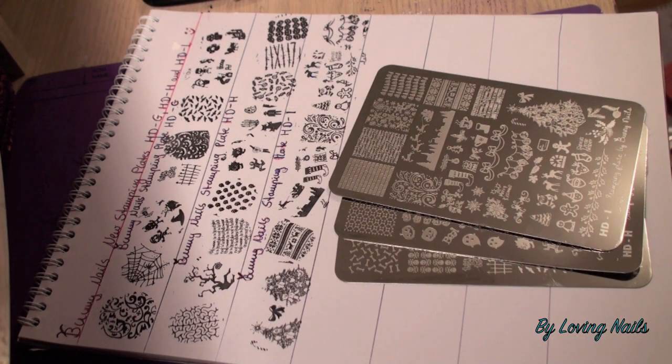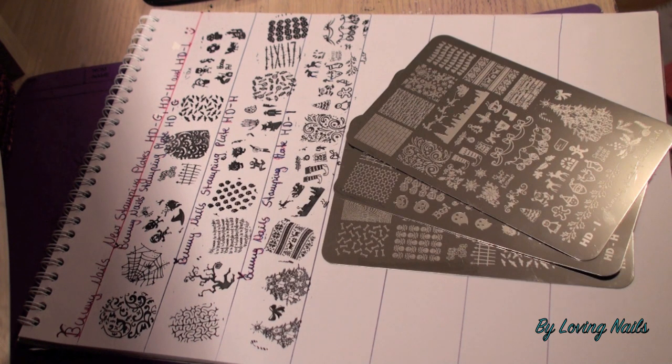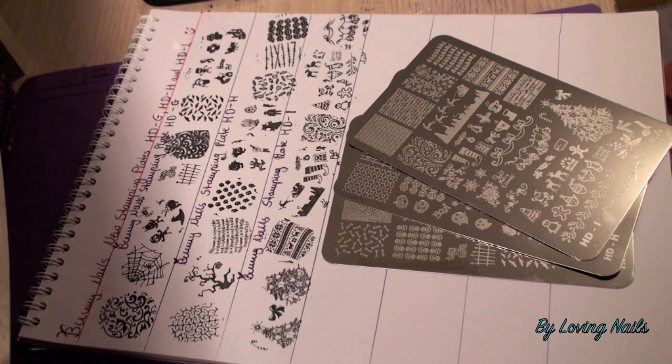I'm done testing the images and how they stamp and pick up. Again, like with the other plates, I am really amazed at how great the quality and etching is, and they really do pick up amazingly with just normal nail polish. They are really worth the money. I'm really happy to own all three new plates — even if it's too late for the two Halloween plates, I'll just rock them next year. There's still this really cute Christmas plate for this year, and in my opinion that plate is a must-have for Christmas.